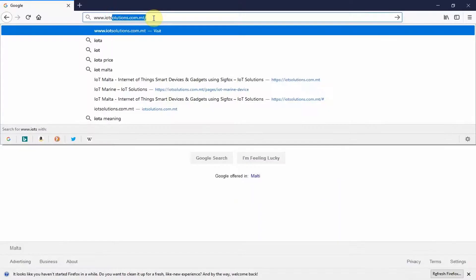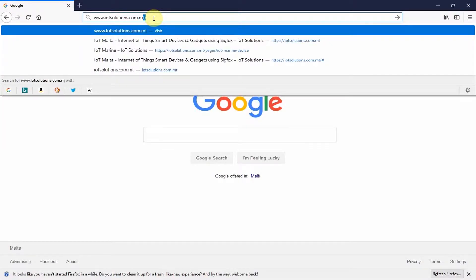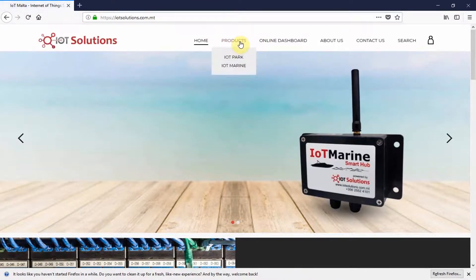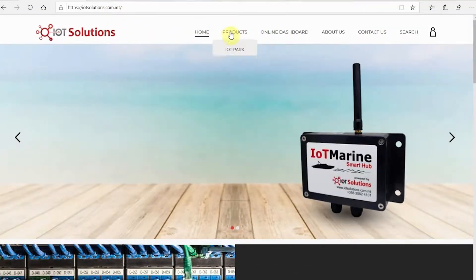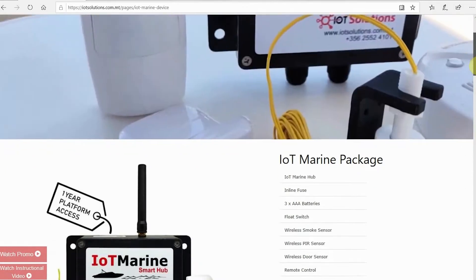Purchasing the device. In order to get your hands on the IoT Marine device, you need to head to the IoT Solutions website and navigate to the Marine product. From here, you can easily purchase the product via PayPal or Visa.